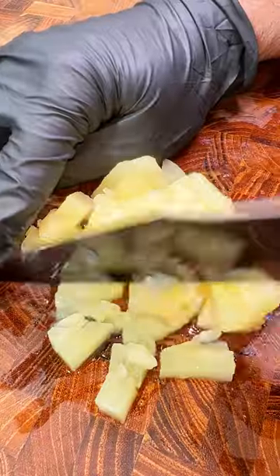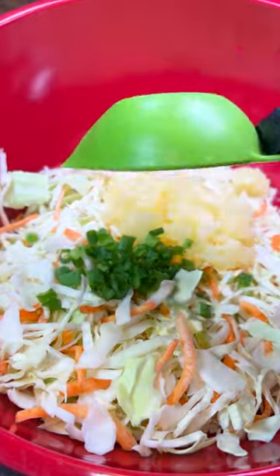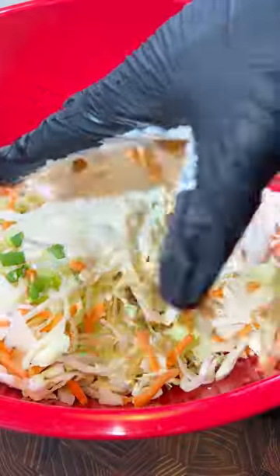Now we're going to make our jalapeño pineapple coleslaw to put on top of the sandwich. This is easy and takes the sandwich up about 100,000 levels.